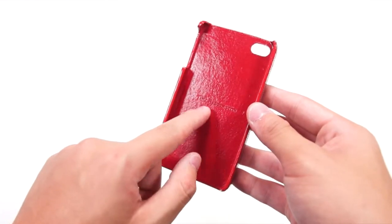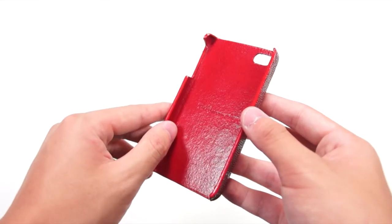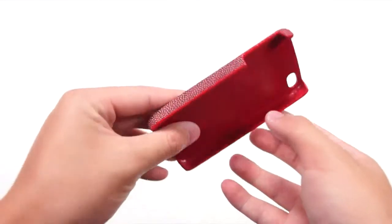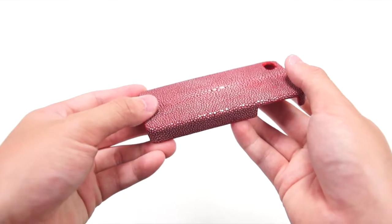Inside the case, you'll get the Tom Barrington logo and inside it is lined with Genuine cowhide leather so that it won't scratch your device. And when you flip it around, you'll get a very nice glossy finish of the Genuine Stingray leather.